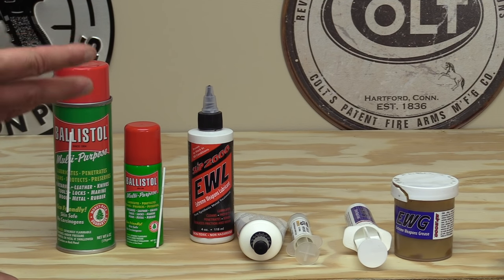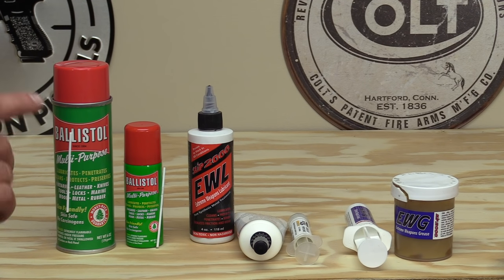For the past few months I've been using the Slip 2000 EWG grease and it works really well. You don't have to apply a whole lot — just little dabs on the slide rails — and it puts a nice light film over everything, doesn't run, and did a great job lubricating. I recently did torture tests on the Sig P320 Compact and the Glock 19 — links below — and both ran really well. During those tests everything was lubricated with the Slip 2000 EWG.